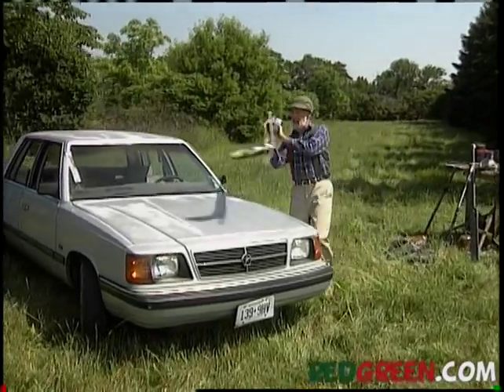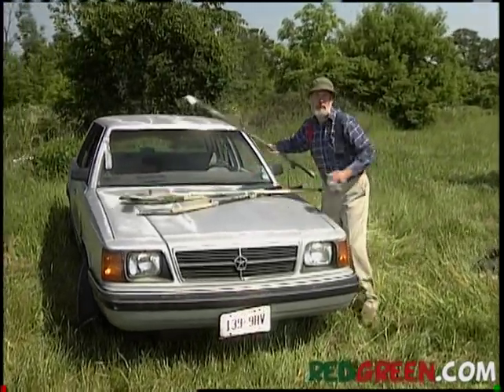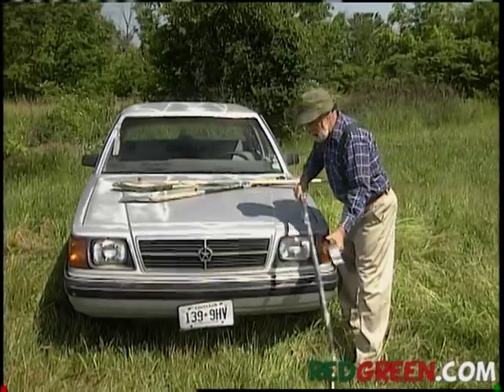And naturally, you're going to need a K car, which these days are pretty much restricted to yard work anyway.